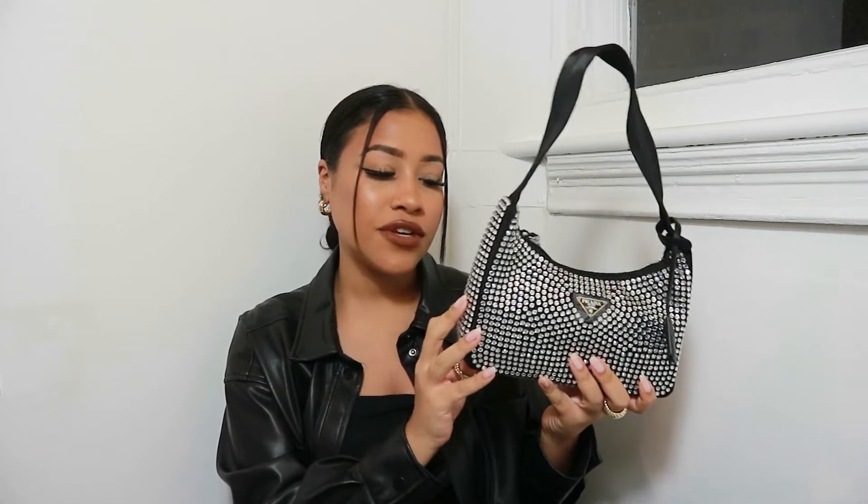It's the perfect size as well — it's not too big, it's not too small. It's perfect to fit all your little bits and bobs in there. It's very sturdy. I'm not quite sure how to describe the material but I think it's like a nylon material.